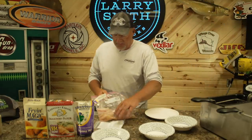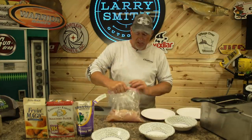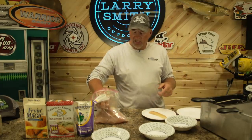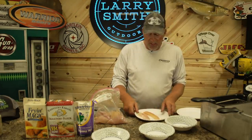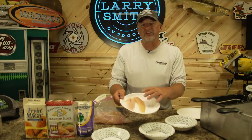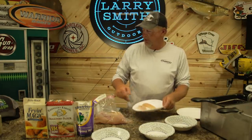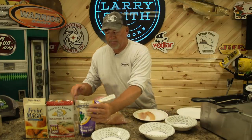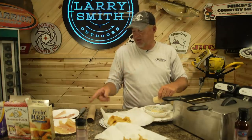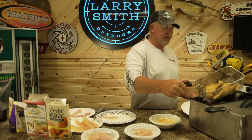Got these babies all cleaned up. You'll notice in this bag — here's a real big one — I just cut the backs off most of them. The smaller ones I kept whole. See the difference in the coloring of the meat? I'm assuming the yellow ones, because they were so big, are gonna be a little stronger. But these look perfect — cleaned up real good. Let's try it real quick.